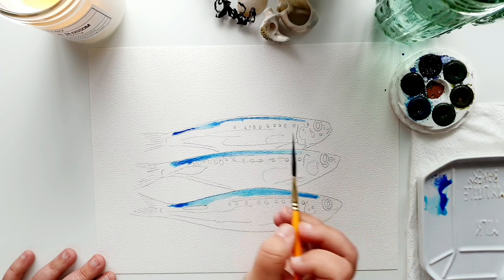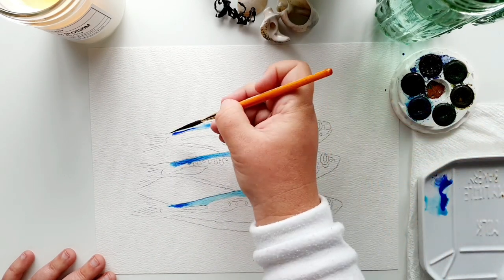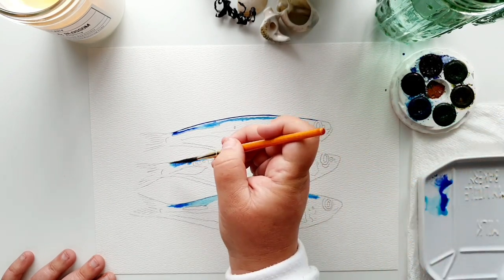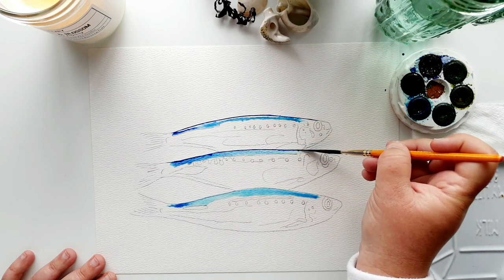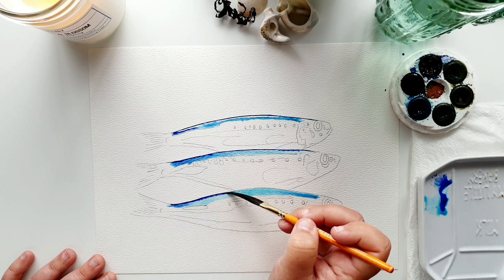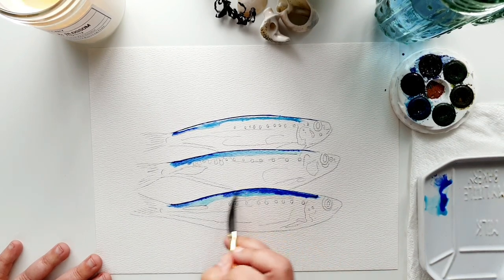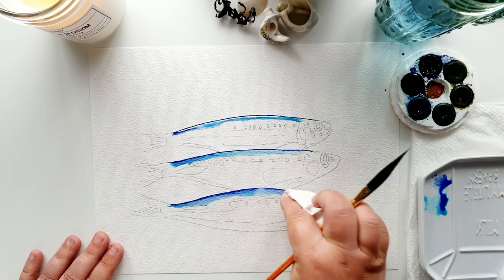I've been wanting to paint these for a while. Adding a little more lighter blue and then coming in with the dark blue to outline the top of the fish — holding the dagger down to get a really nice line along the ridge. I've left a little bit of white at the top, then lightly touch the paper with the dagger. If there's too much color just move it across, then use paper towel to pick up any excess.